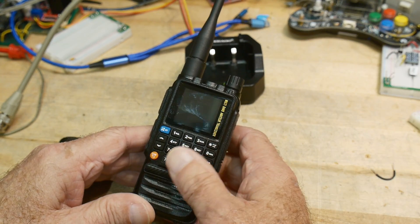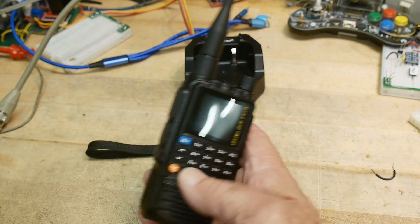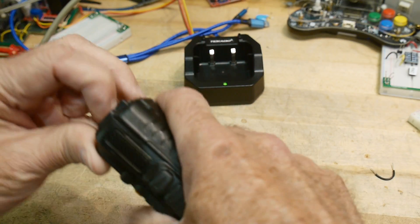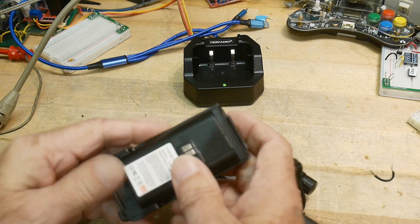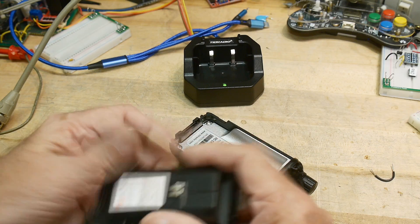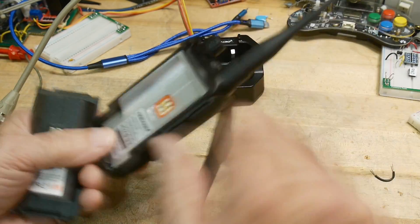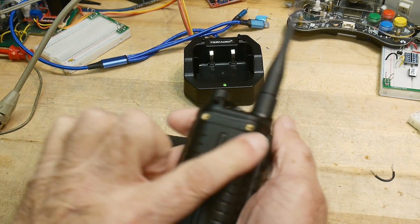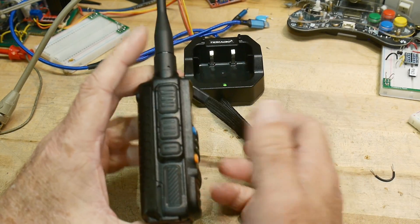It has 199 memories. The battery appears to be two 18650 cells, so it's probably 2,500 milliamp hours. I like the way the battery slides in. This is where you would connect the clip, and it has three buttons on the side.